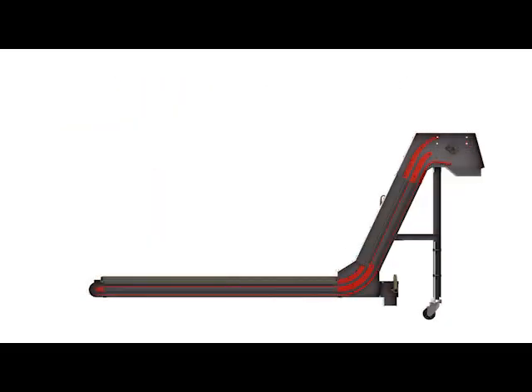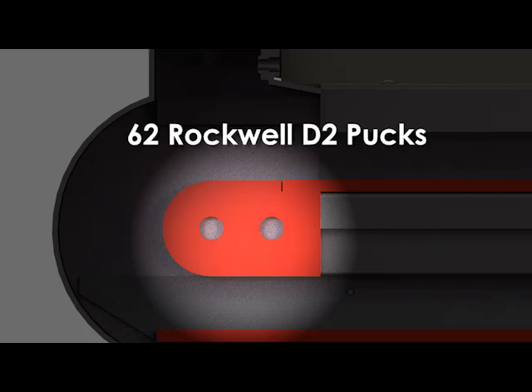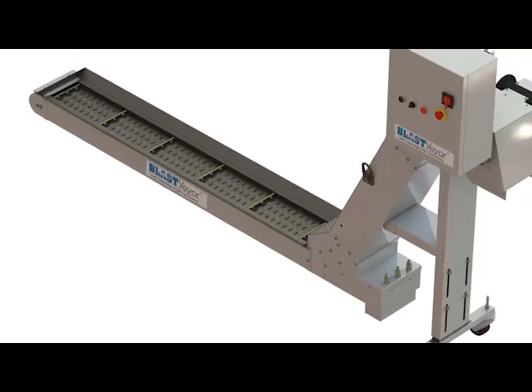The hardened hinge belt wheel of a Blastveyor only contacts easily replaceable wear parts. We use hard-ox wear plates and 62 Rockwell D2 pucks because durability and long service life are our first priority.